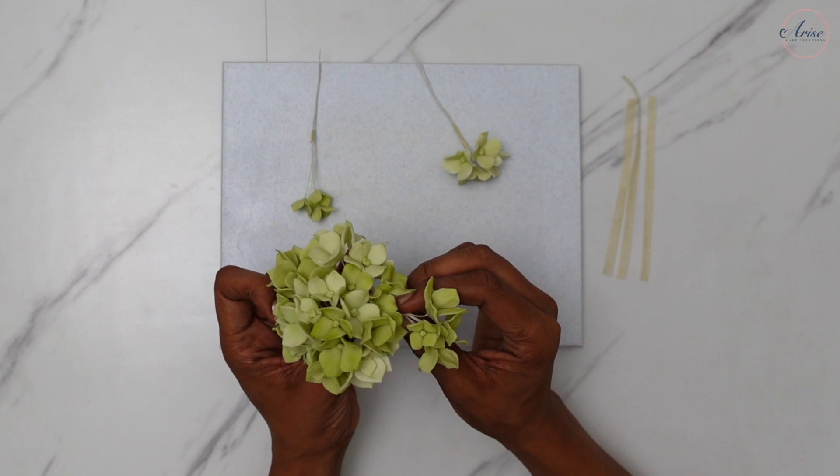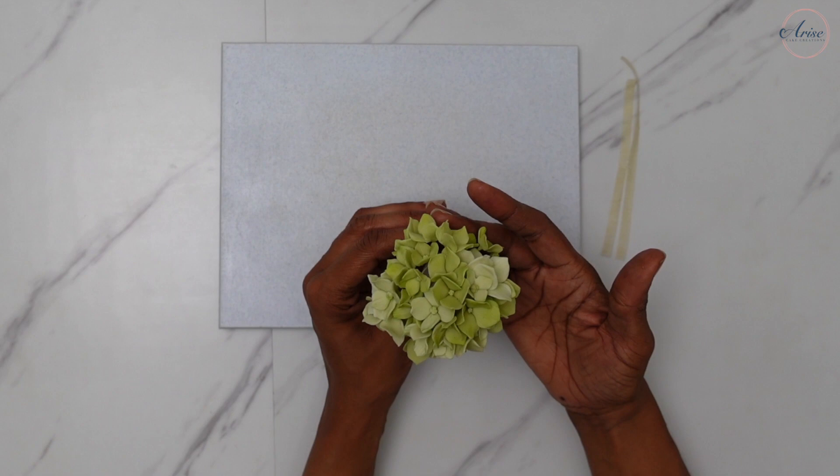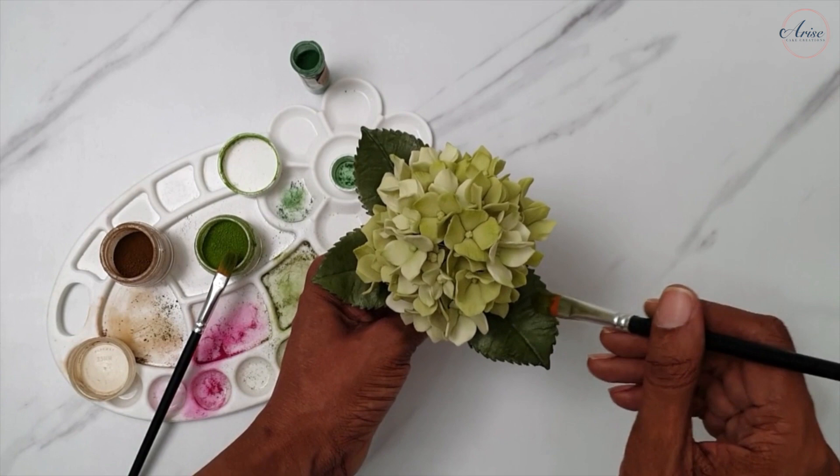Hydrangeas look better when there's lots of them, arranged into these rounded florets, but they're really easy to make so you can get a production run going. Hydrangeas also come in a variety of colours so you can allow your imagination to run wild. I've also added some hydrangea leaves to mine and the leaf is also on the template as well.